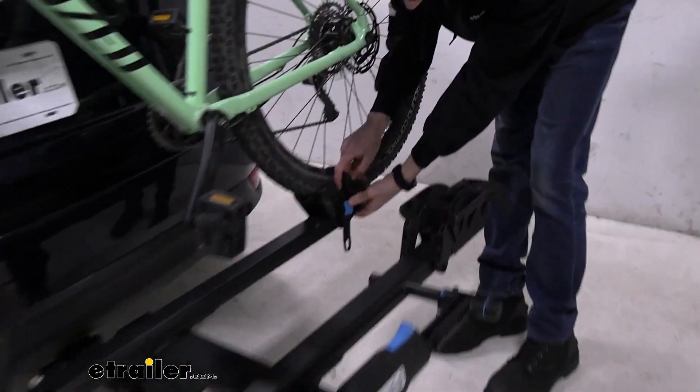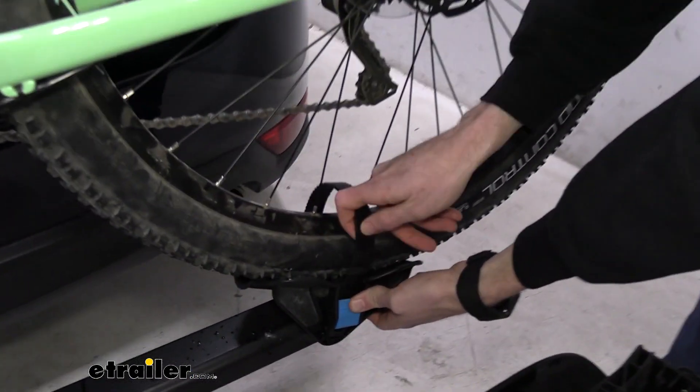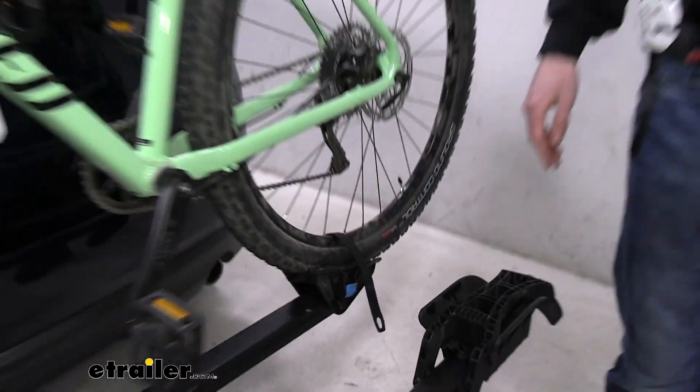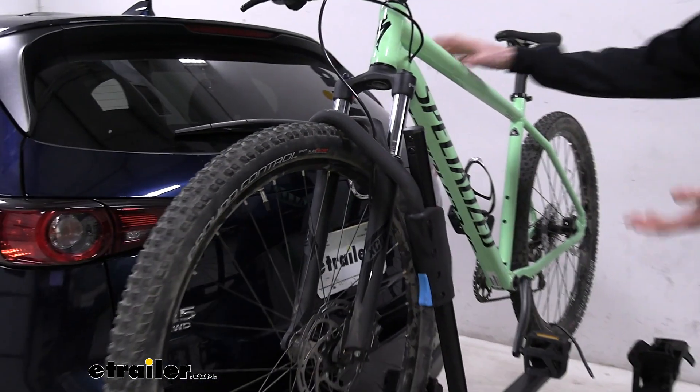We'll start by pressing this blue release button down here on the strap. Rocky Mounts does a good job of color coordinating all of their touch points so we know what to operate and when.